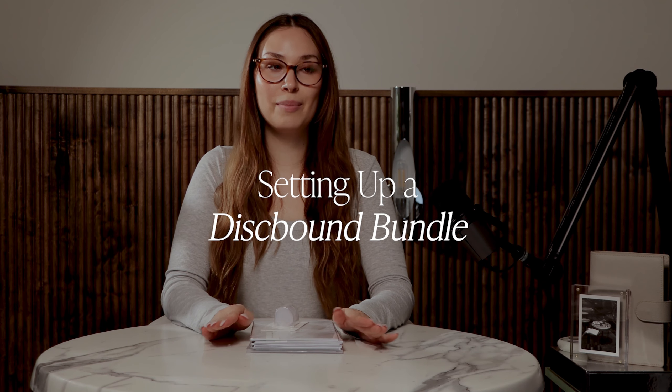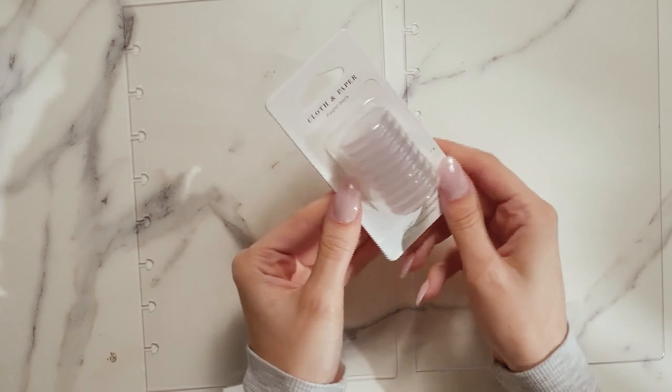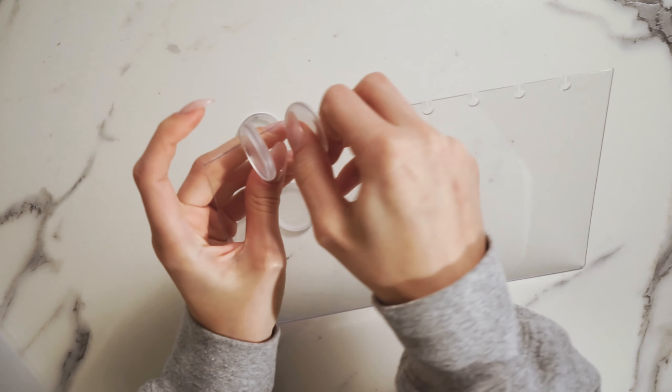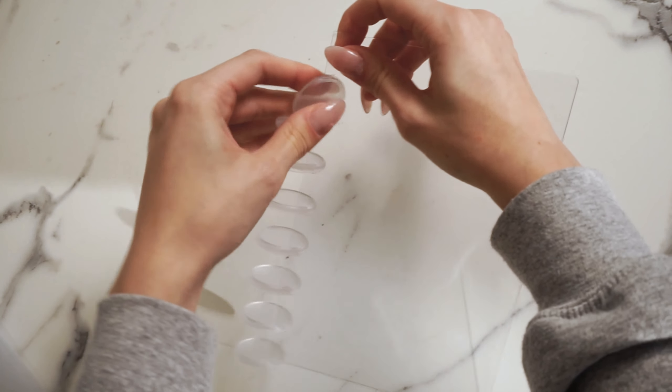The disc setup isn't as intuitive as the ring, but it's super simple and even satisfying to put together. Start by snapping your cover in first. The most satisfying part is pulling off the plastic on your covers. Then take your clear plastic rings and snap them right into each slot on the cover. You can start by removing the back cover.